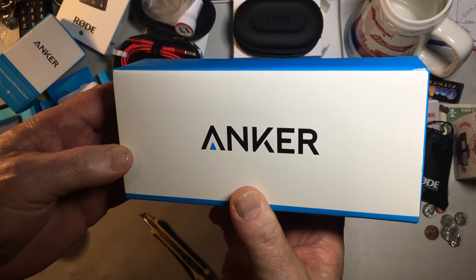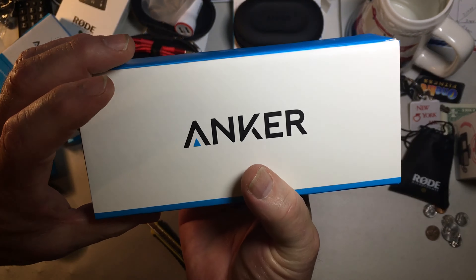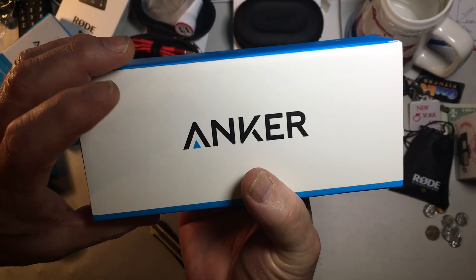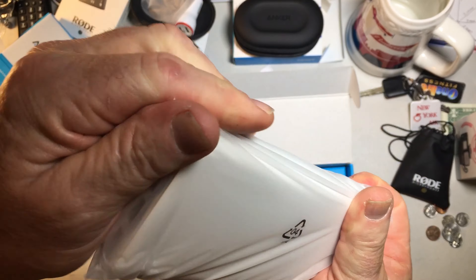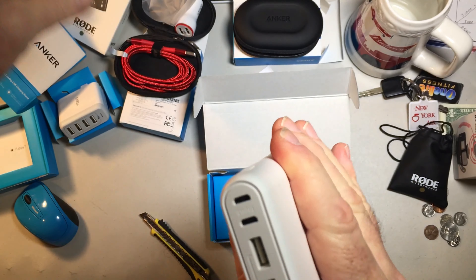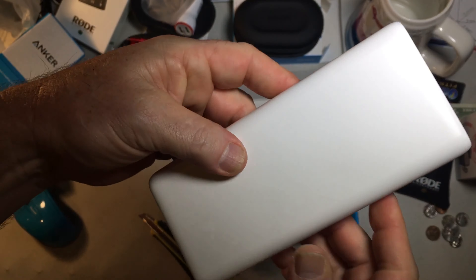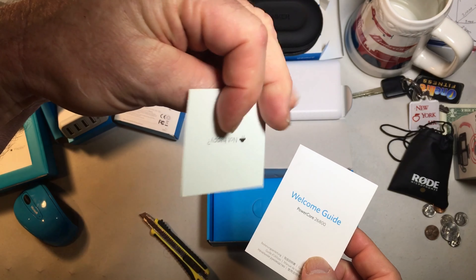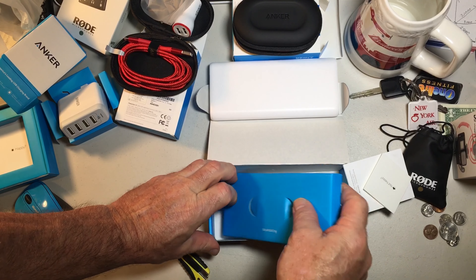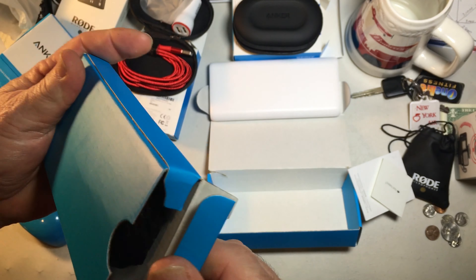And finally my portable charger, the Anker 26800 — America's leading USB charging brand. White again — everything is white or red. IQ technology. Welcome guide and your happy-or-not-happy card. Your accessories come with a travel pouch with the Anker logo on it.